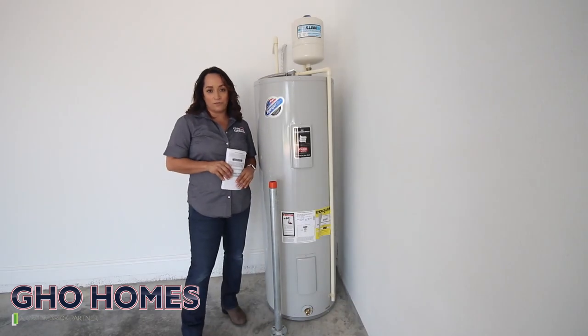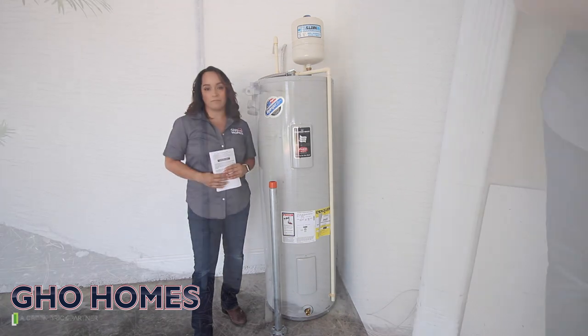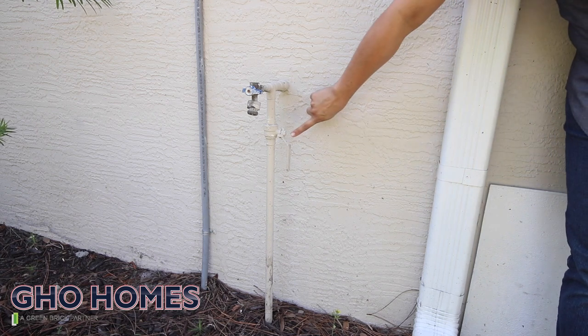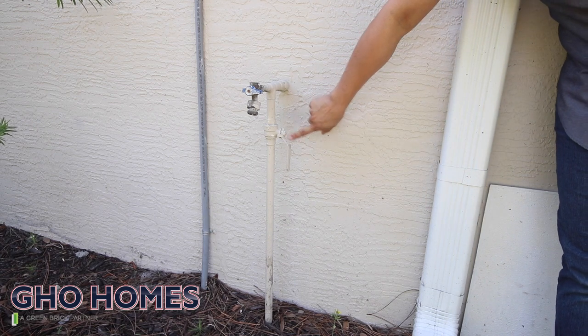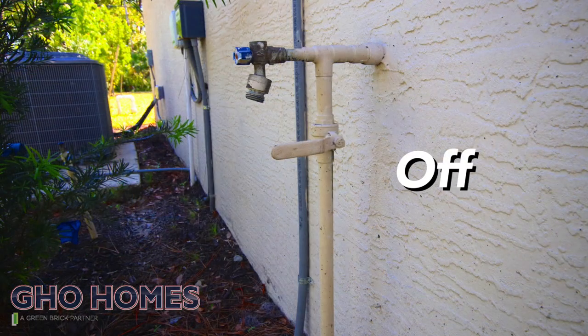We do recommend that you flush out your water heater; however, in order to do that, you want to make sure you go by your operational manual on your water heater. Your main shutoff valve for the water in your house will look similar to this handle. If it's facing down, the water is on. If it's sideways, the water is off.